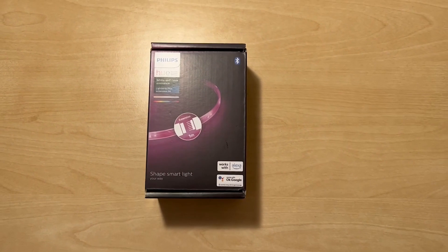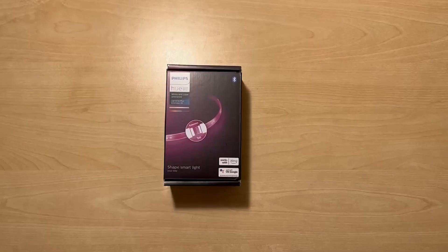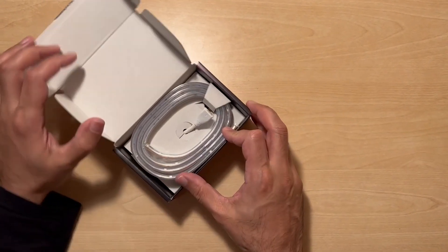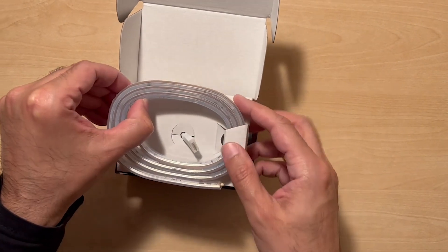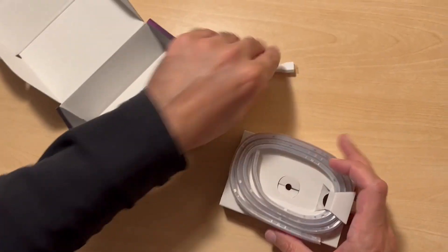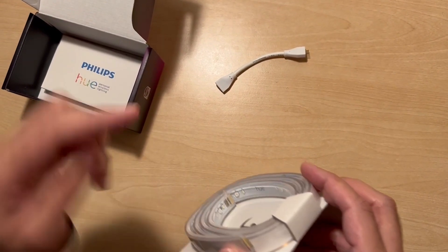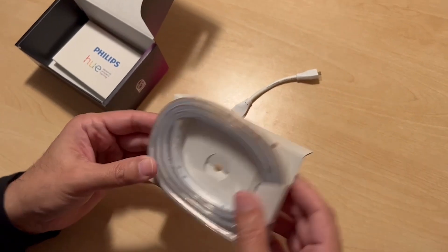I'm just going to unbox this now to show you what you get inside the package. I've just broken open the seal — let's open it up and see what we get. What you get is the 1 meter extension, and that's the connecting cable to connect into the other product. I'll just pull that out — and then you've got the pins on there which connect in for the extension purposes.